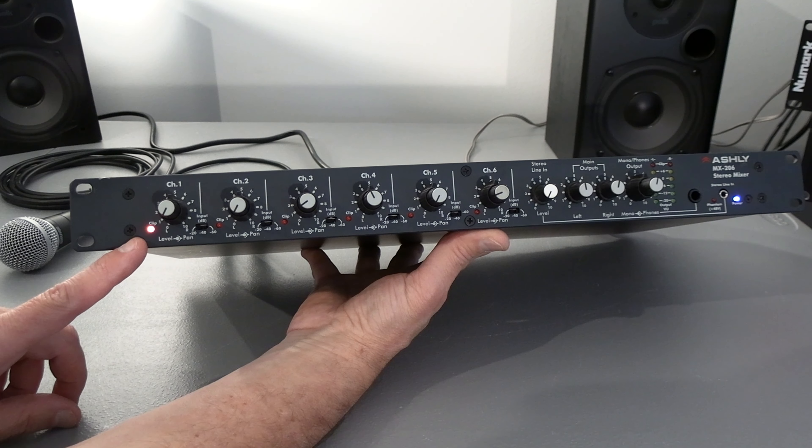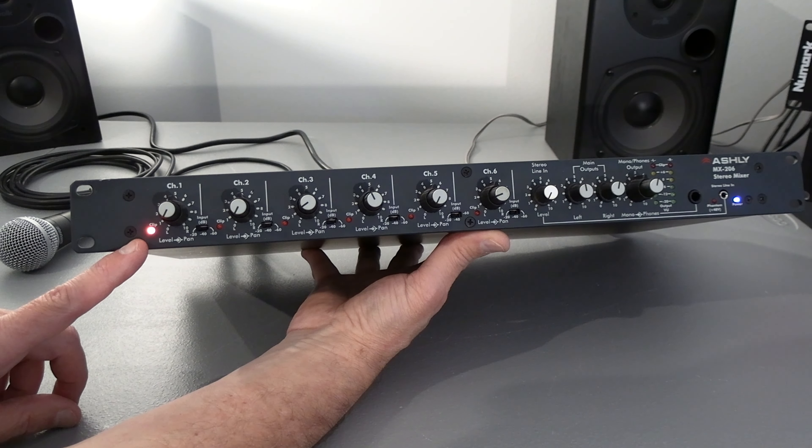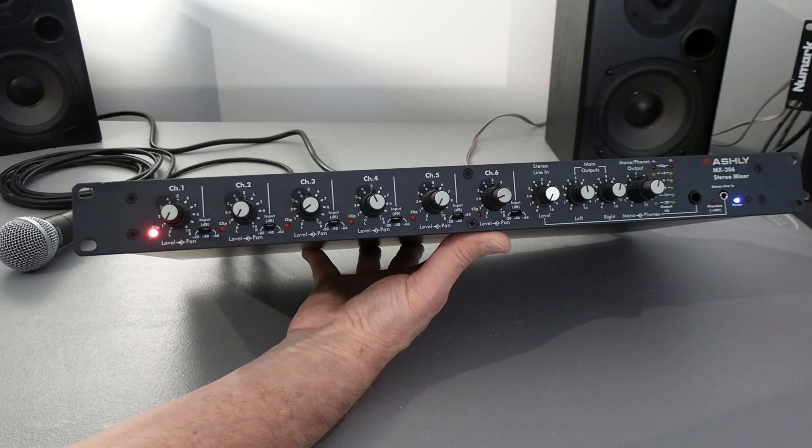On the front, each channel has minus 20, minus 40, and minus 60.